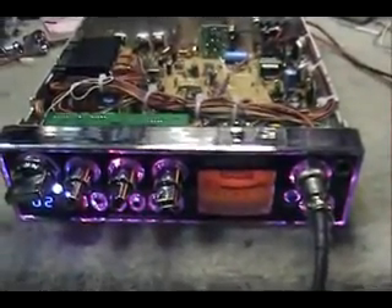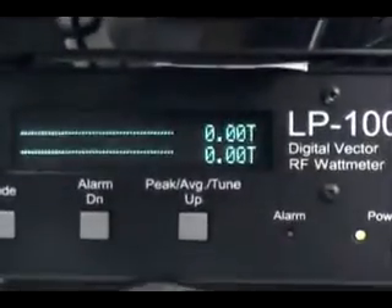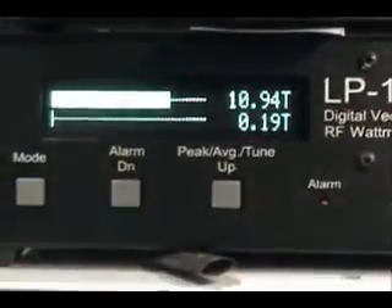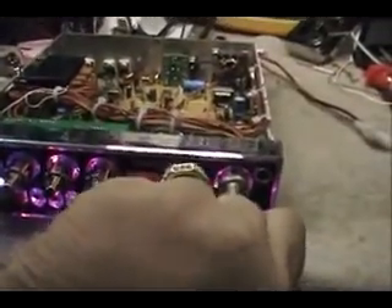We've got it converted. Let's see what kind of dead keys this thing puts out from the factory - untouched, just what the factory set it at. RF power is all the way down. On low we're seeing half a watt on the meter. Turning it all the way up on high, we're at 10.9 to 11 watts.